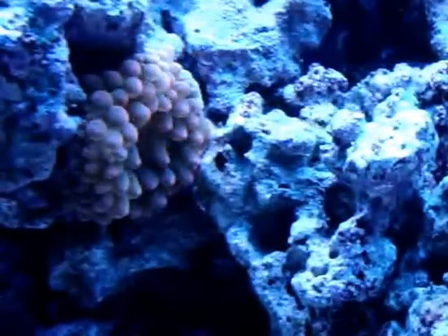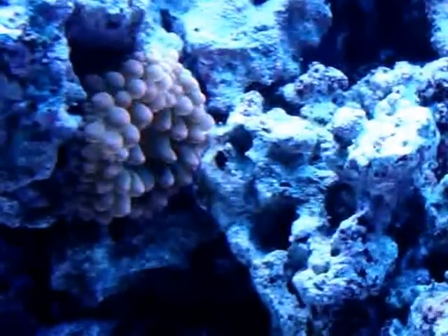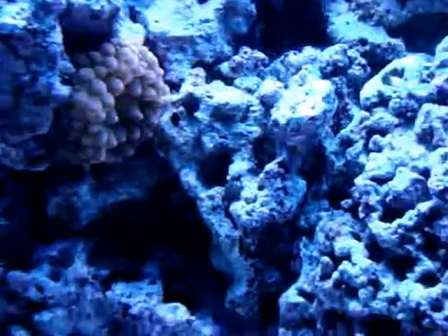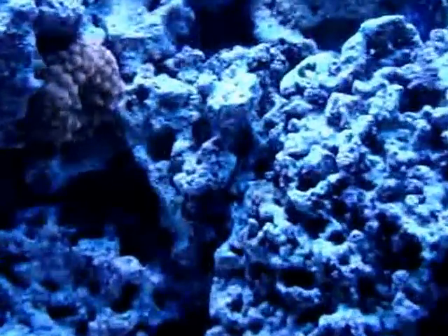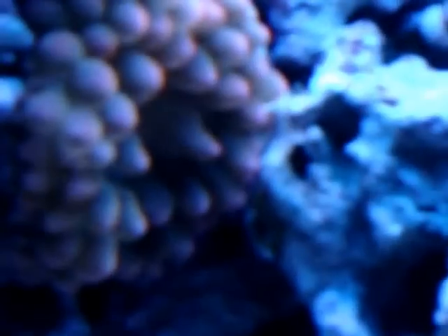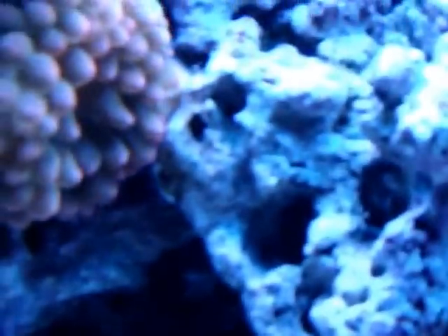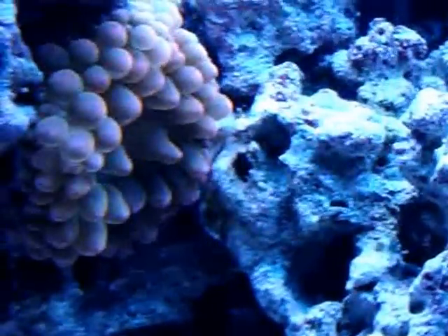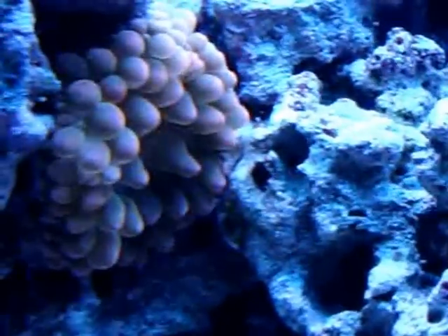He stays right here in this spot on this rock. He doesn't move. He doesn't wander around, so he feels quite at home living right there. And he's a nice bright intense pinkish-reddish anemone. You can see he's a bubble tip anemone — you can see all the bubbles on him.